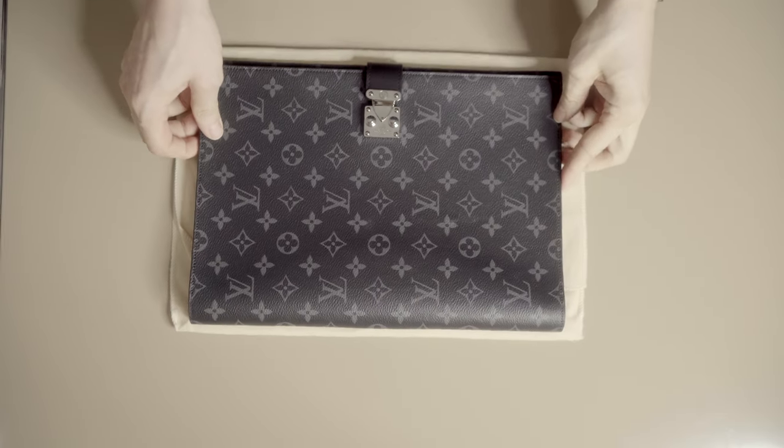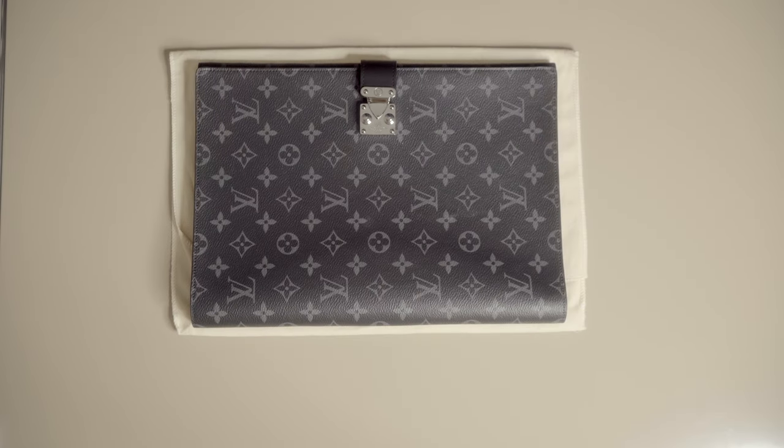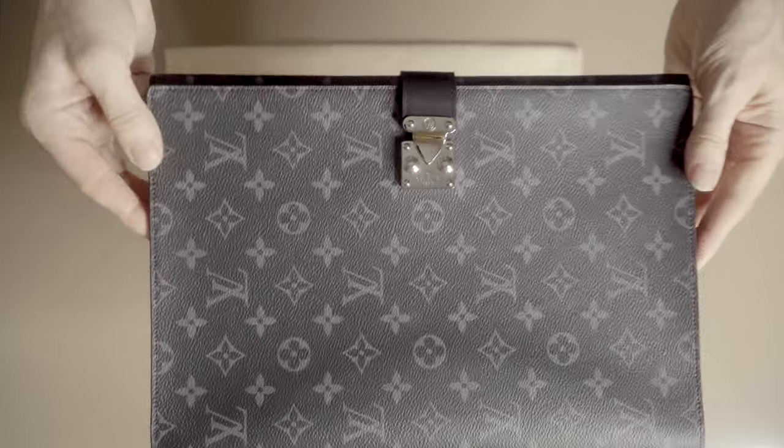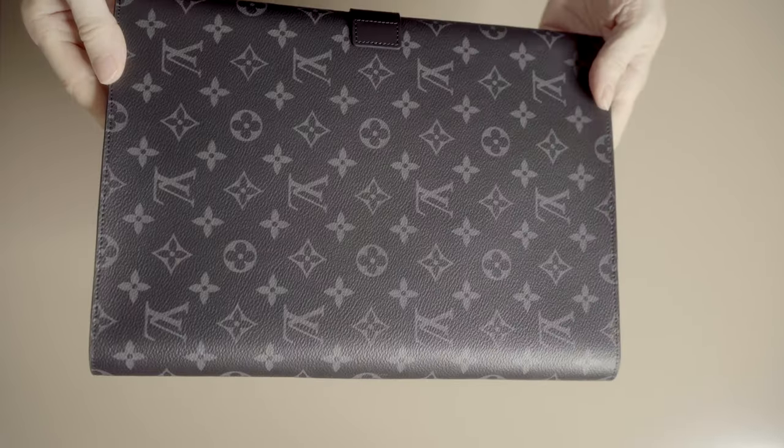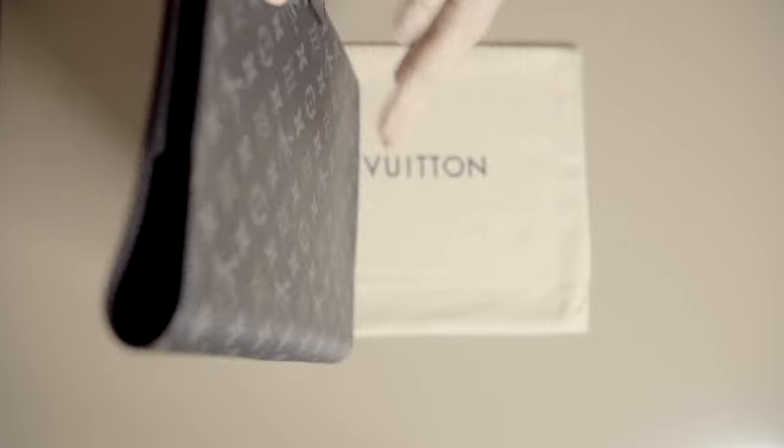So let's have a closer look at it. Here it is. It comes in the monogram Eclipse canvas. Here you can see the S-lock closure, leather and metal. On the side we also have leather. It has been designed to carry A4 documents.